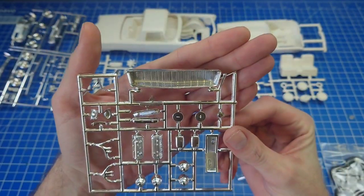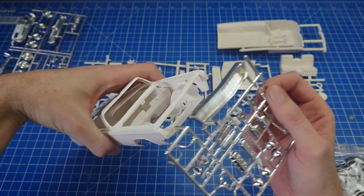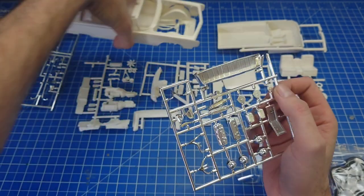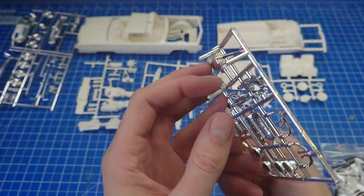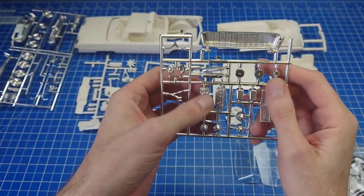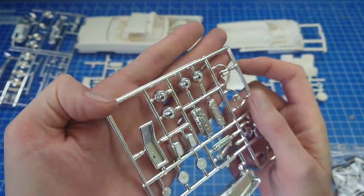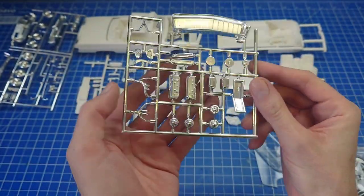That's your custom front end. There's no roll pan on this one - they use another chrome piece to finish off that front end. You've got the custom steering wheel, headers, cylinder heads, valve covers, and some kind of bullet-shaped custom pieces. I think I was quite lucky on this one to get everything so absolutely pristine.